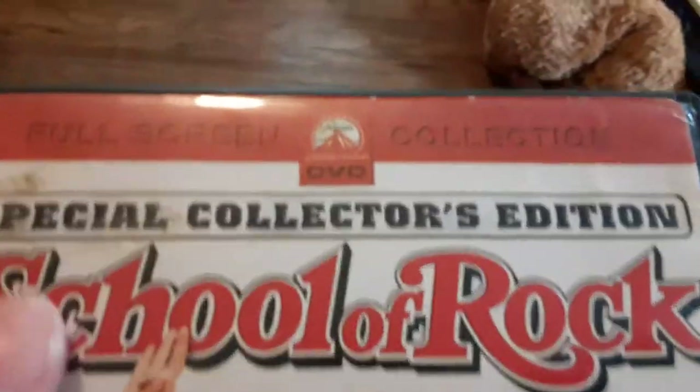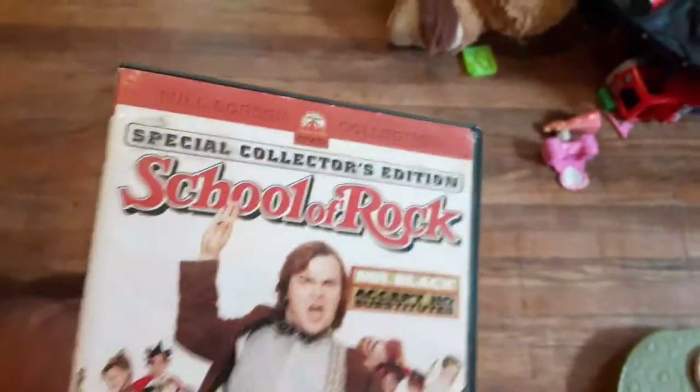We're going to be trying out School of Rock first — just the Paramount DVD logo with two options. It's rated PG-13 and it's the full-screen special collector's edition.